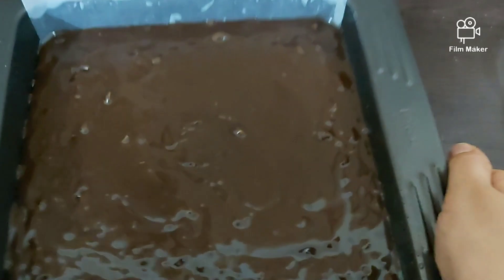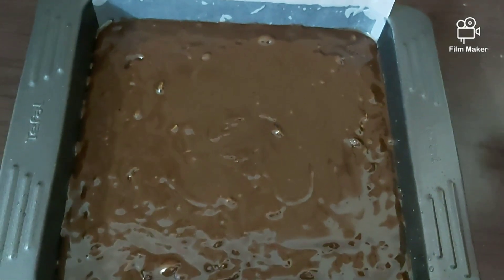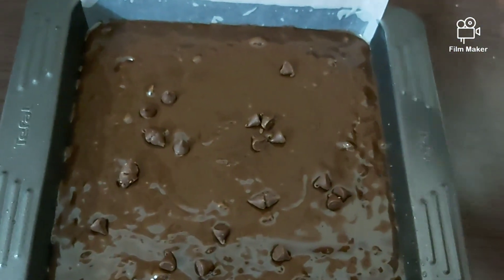Now we're going to pour it into a square baking tray, give it a tap, and to get a nice texture on the top sprinkle some chocolate chips.